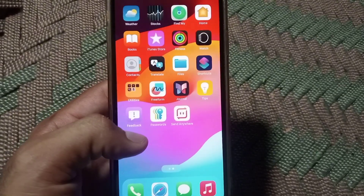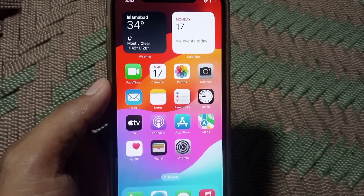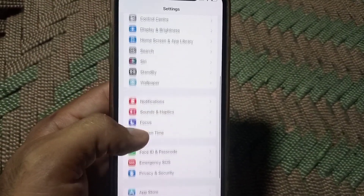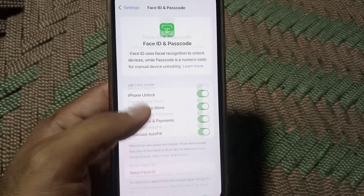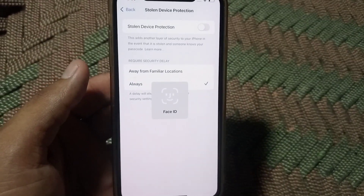Hello guys, welcome back to another video. In this short tutorial, I will discuss how to turn off security delay — also known as Stolen Device Protection — on your iPhone on iOS devices. Here you can see, simply scroll down and you can see Stolen Device Protection. Simply turn it off from here.